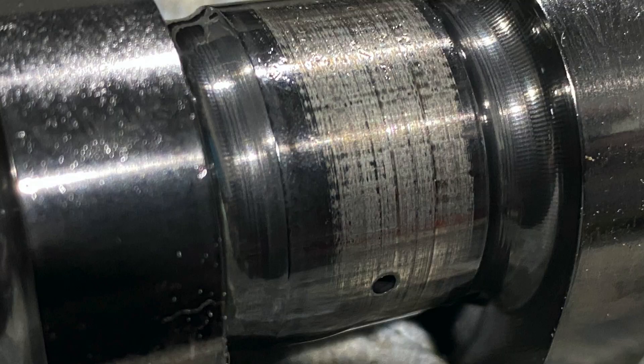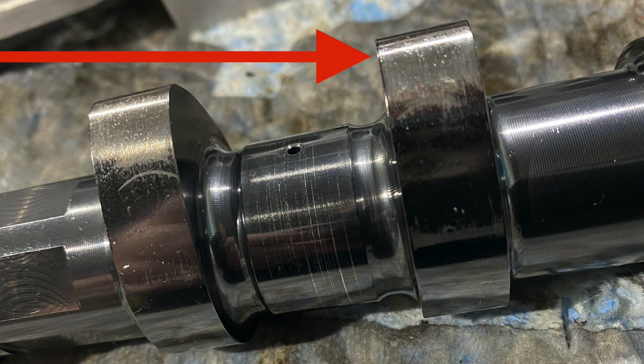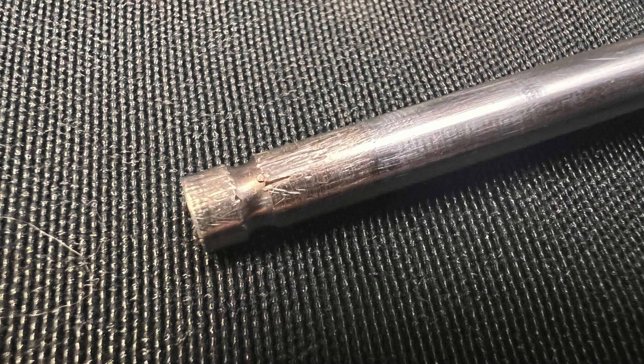What happened? I can tell you right now that we saw a lot of oil starvation. When I say oil starvation, it could also mean contamination. The cams showed obvious signs that there was no oil — there was a lot of contamination, a lot of transfer of metal on the tip of the valve. You can see there was a lot of pulling, and the only way this could possibly happen is if there is no viscosity in the oil.